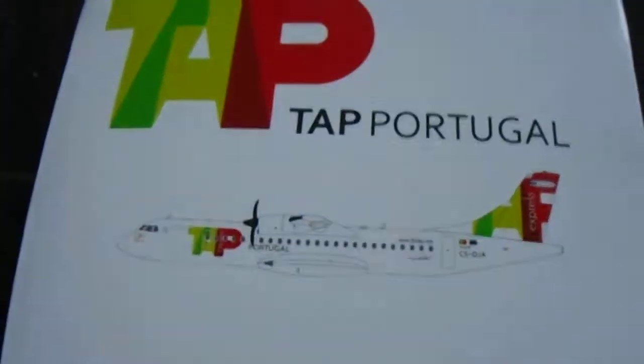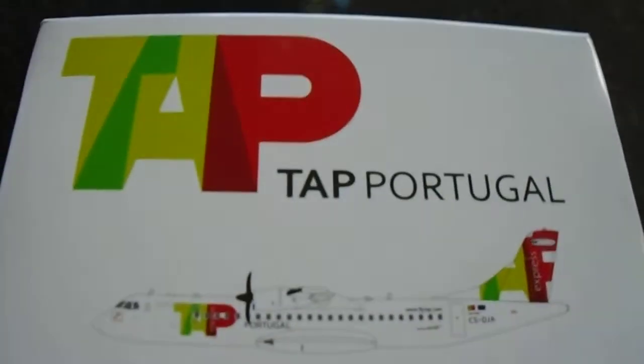So I'm using my new camera. Let's get on with the box. It's very clear that it's a TAP one. You've got the huge TAP logo there and then it says TAP Portugal. It's got a computer generated image of the aircraft.